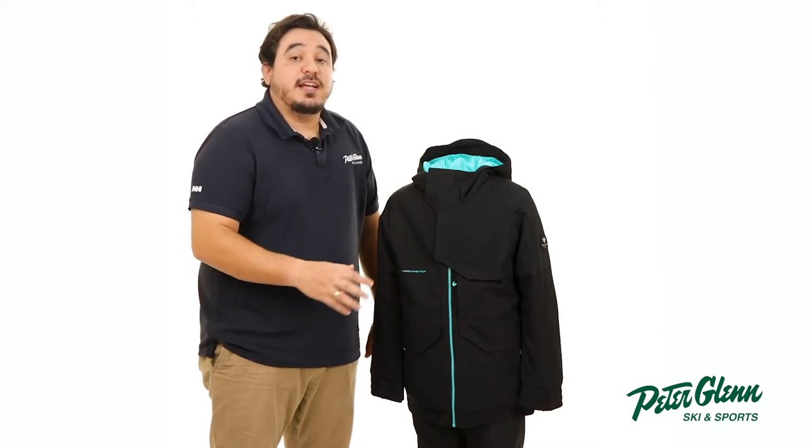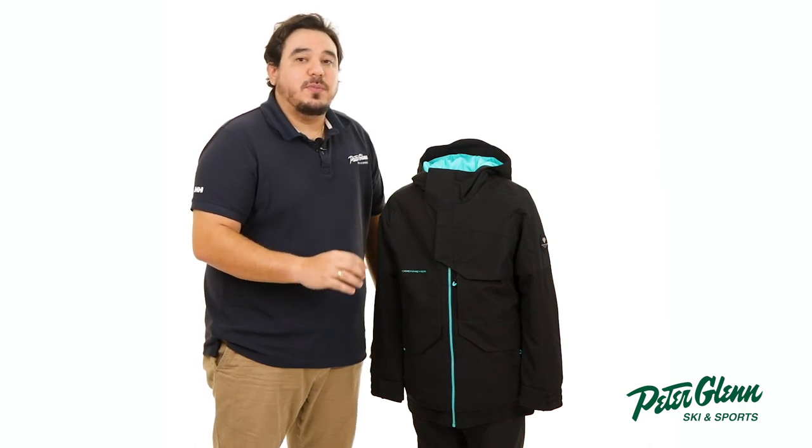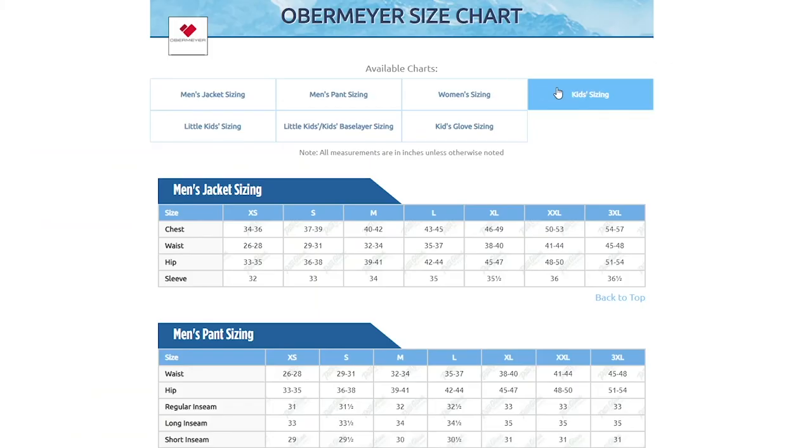In terms of fit, this jacket has a relaxed cut. You should be good getting his normal size, but if you want to be sure, you can always take a few simple measurements and compare them to the size chart found on our website.